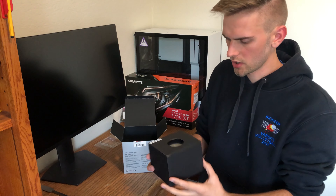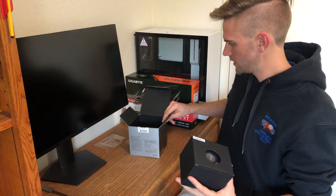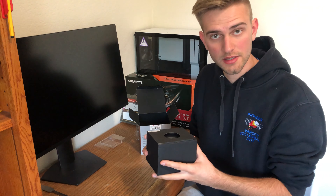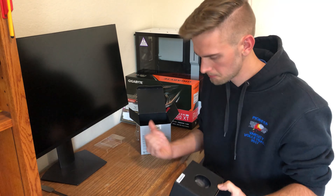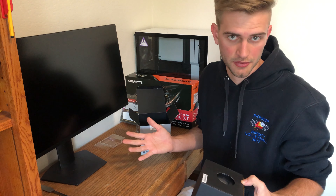Really not that nice of an unboxing experience here. But AMD is kicking Intel's ass for performance for price, and this is part of how they do it. I'm not upset.